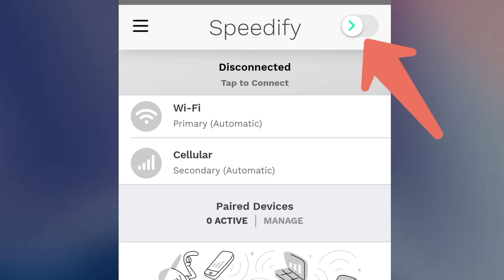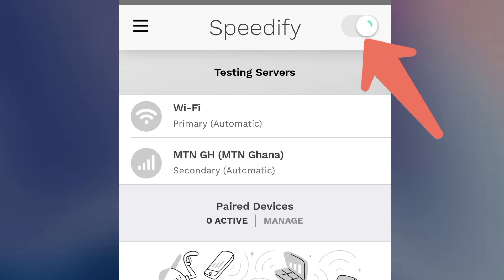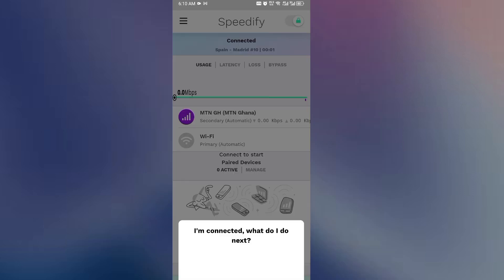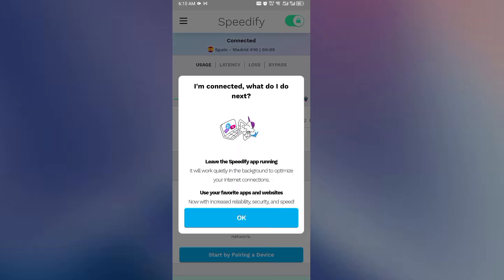The next thing to do is very simple. You can see the slide button at the top — just slide it to the right to turn it on, so that Speedify will go ahead and combine the two networks. I'm going to slide it on, and it will take a few seconds to combine both my MTN and Vodafone SIM card connections. And that is it — it has combined them and it's successfully connected.